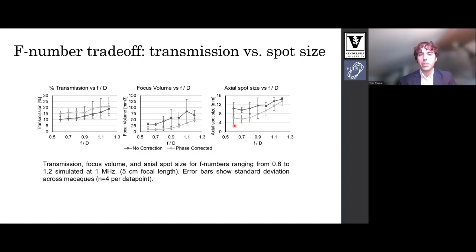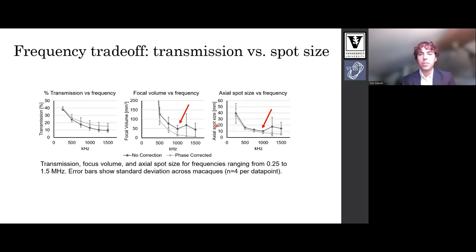We also needed the transducer to be small for practical purposes. Frequency also has a trade-off, with higher frequencies resulting in lower transmission but smaller spot sizes. We chose one megahertz, highlighted by the red arrows, because beyond this spot size does not improve without aberration correction.